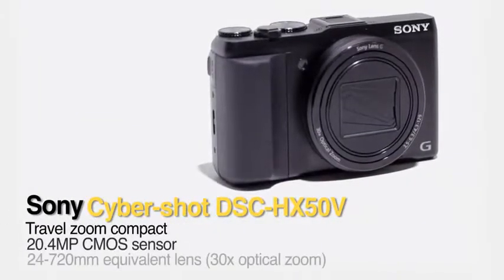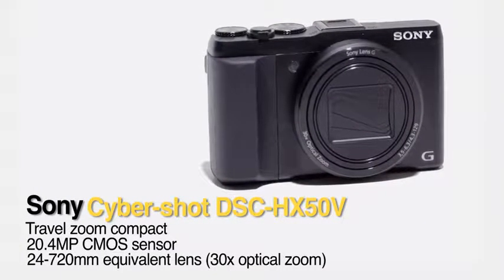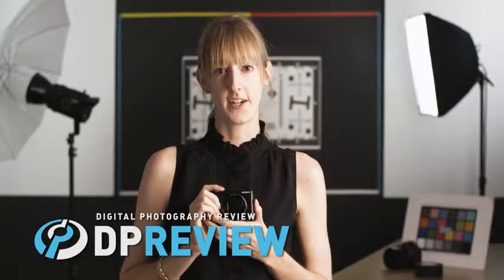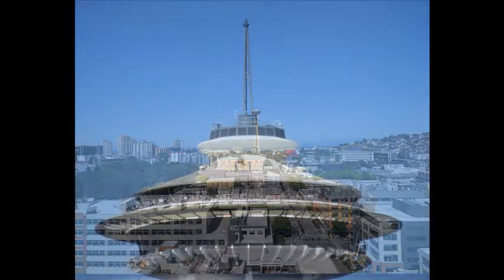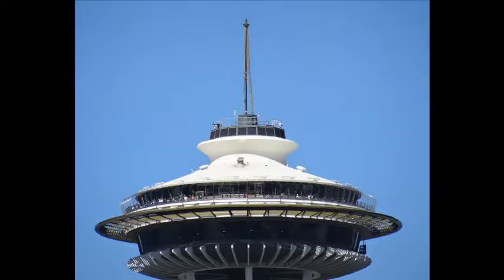Hi, it's Allison for DPReview and this is the Sony Cybershot HX50V. Sony's compact SuperZoom has a 20 megapixel back-illuminated sensor and covers a 24 to 700 millimeter equivalent range. Built-in optical image stabilization helps control camera shake at the long end of that focal range.